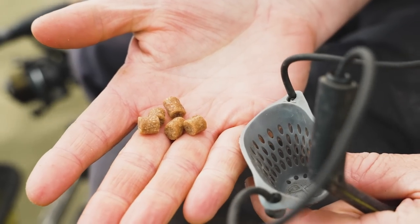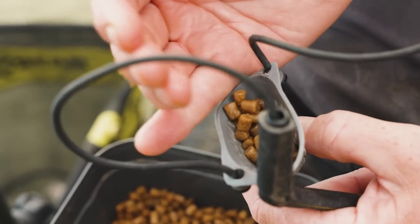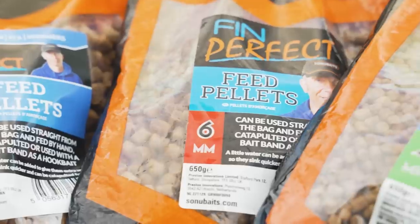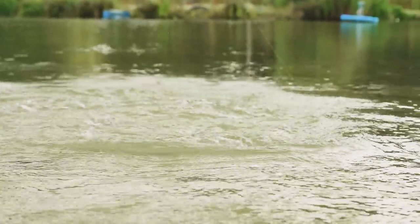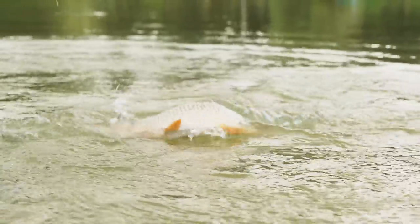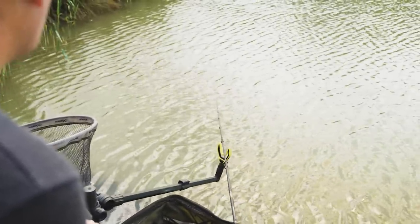If I was feeding 8mm I wouldn't want to be pinging too many in - I'd only be feeding 3 to 6 pellets - whereas with 6mm I can really lash them in, 20 pellets at a time. You get a lot more noise, a lot more attraction and really get them hoovering up on the bottom. You can't really overfeed on the bomb, whereas with pole or float fishing you'd be foul-hooking fish. Because you're ledgering over the top, you're just waiting for them to hook themselves. So you can be really aggressive and I just like feeding at this time of year.